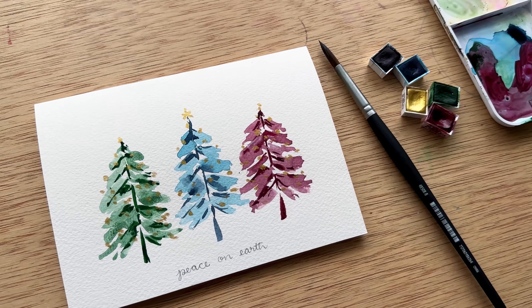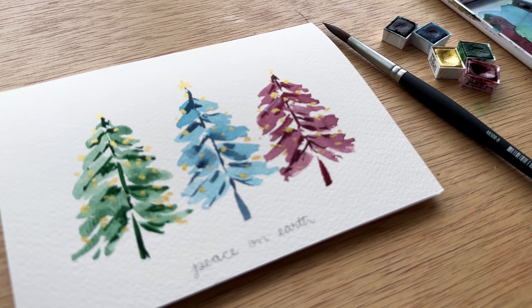Hi everyone, my name is Kristen Van Leeuwen and today I'm going to show you how to paint this holiday watercolor card.